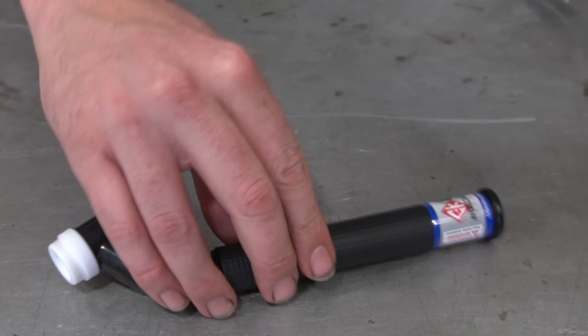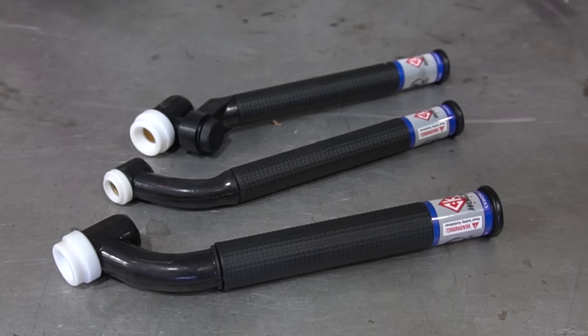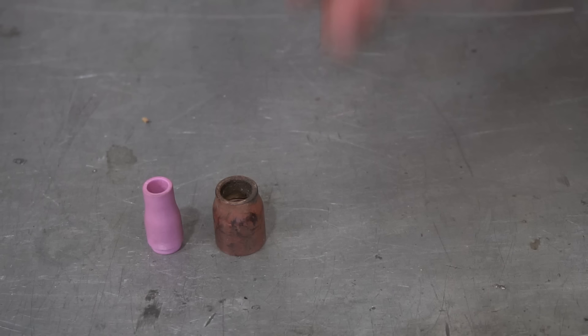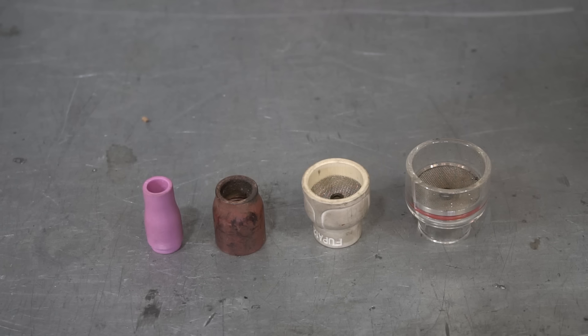The most popular question is which torches do I use. Here they are: 17 flex, number 9 flex, and number 18 Flex Lock — those are the most popular ones I use, in that order. Right after that comes which cups do you use: number 5 regular for aluminum; sometimes a gas lens if I want almost no etching line; number 8 for just about everything; number 12 for stainless steel — a really great cup by Furek; and also by Furek, number 16 BBW for titanium.